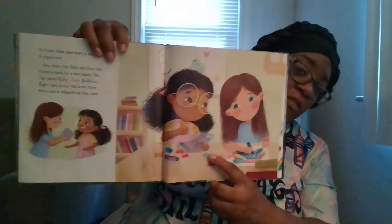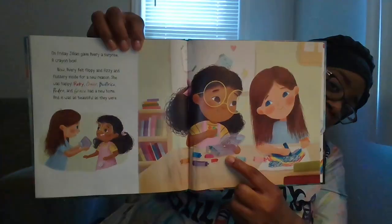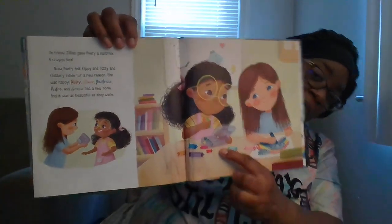On Friday, Jillian gave Avery a surprise — a crayon box! Now Avery felt flippy and fizzy and fluttery inside for a new reason: she was happy. Ruby, Omar, Beatrice, Pedro, and Grace had a new home, and it was as beautiful as they were. Jillian gave her a plastic crayon box so it wouldn't tear like the cardboard ones do — just like Avery's did — and it has her name on it: it says Avery.